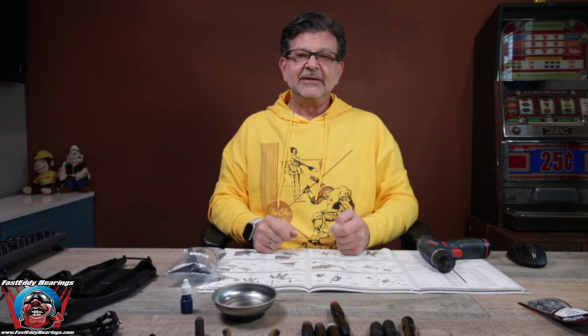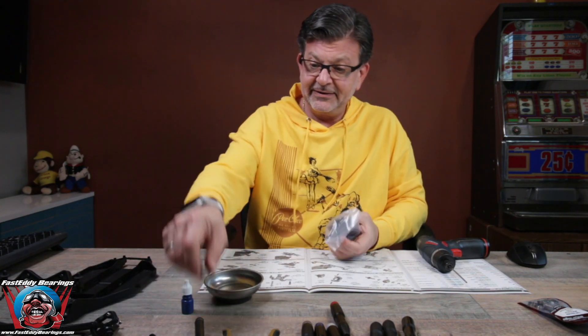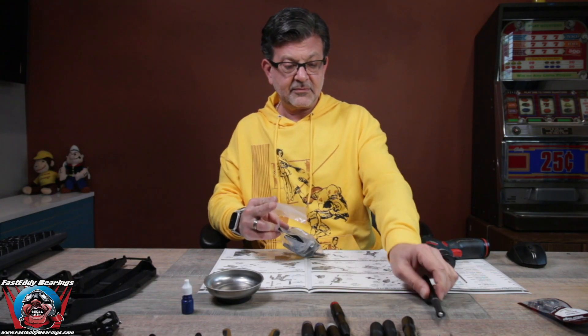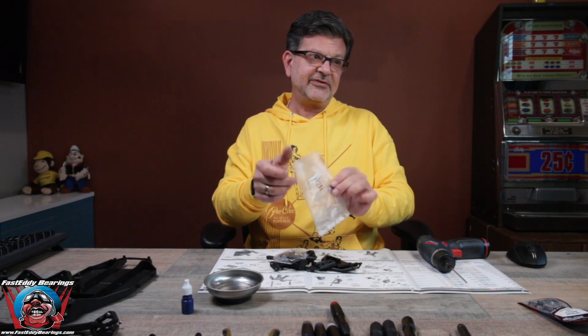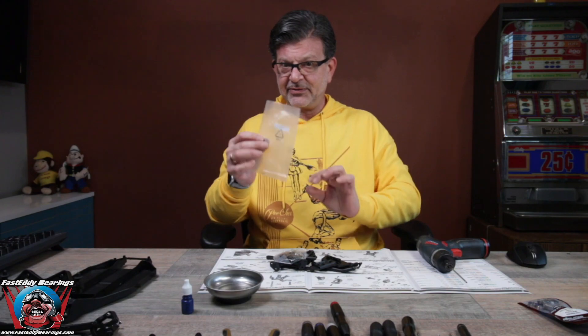This is kind of dipping the toe back in on builds. We are now going to follow the directions and we are working on bag four, step one. Let's open her up and see what we got. We've got lots of plastic parts. Make sure the bag is completely empty before you throw it away.